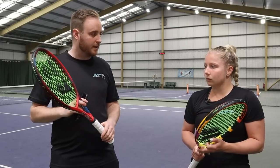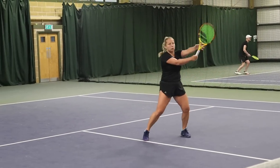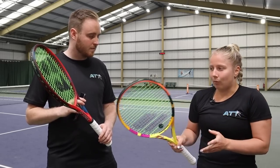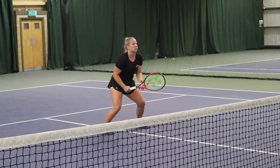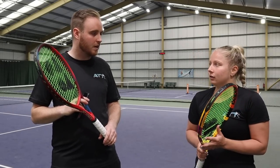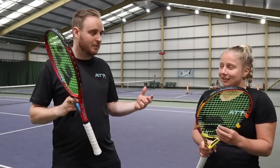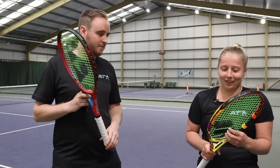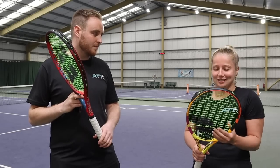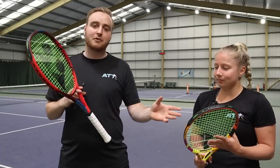Moving forward to volleys and overheads: for someone at the net who likes drop volleys, I would say the Pure Aero, but if you're sticking the volley a bit more, the V-Core is probably better. Serving wise, the V-Core is a little bit more compact. This is a racket you've been with for many years - does the V-Core do enough to move forward? I think so - it's definitely providing me with the control I'm looking for, so it just beats this one. You can sacrifice spin for a bit more control and feel. So V-Core goes through - bad draw for Rafa there.